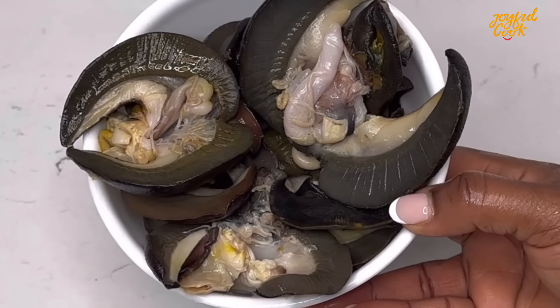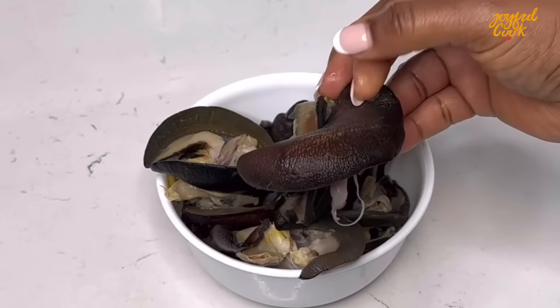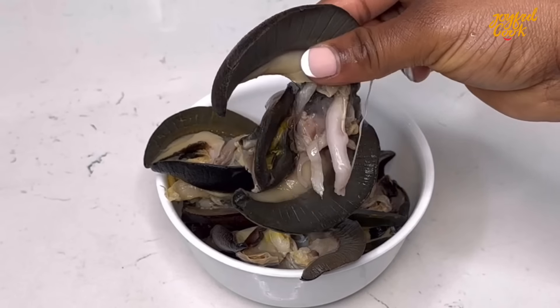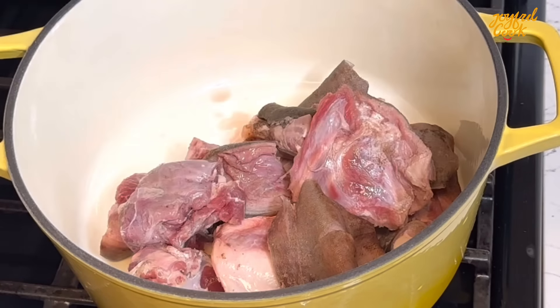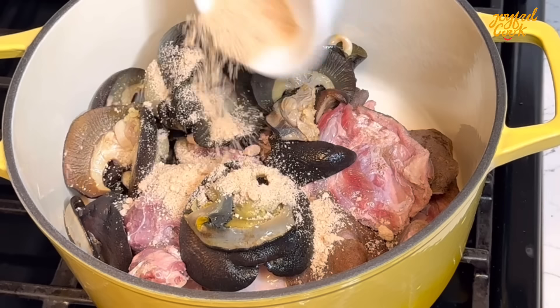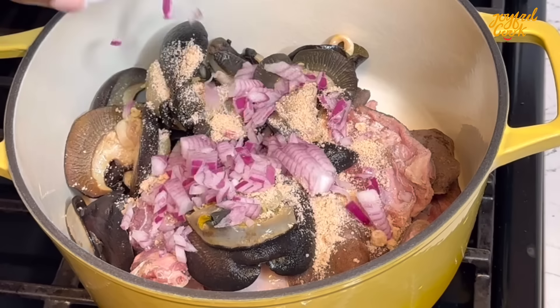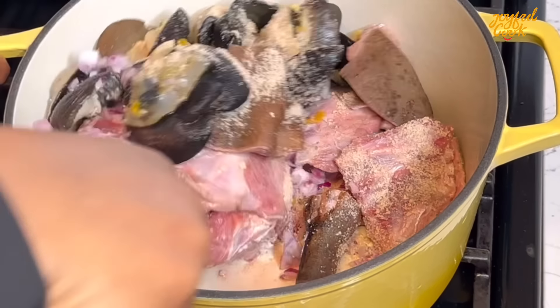My protein of choice for this soup is some goat's meat and some snails — I love my snails, but it is optional, skip it if you don't like it. I've cleaned everything thoroughly with some lemons. Add the meat into a pot, add the snails as well, then go in with your seasoning, add some onion and pepper. Stir, cover, and let it steam for about 15 minutes before we add water.